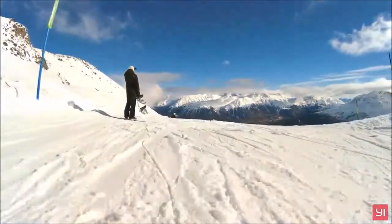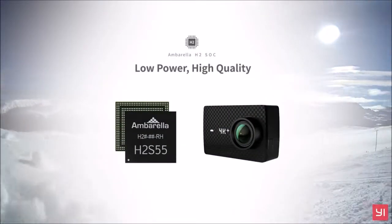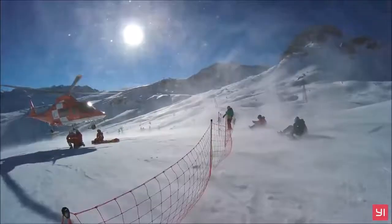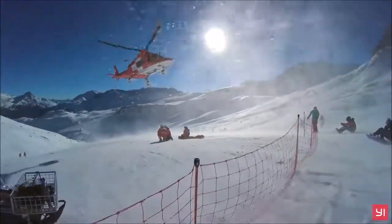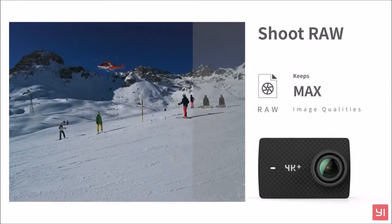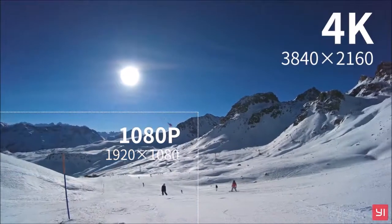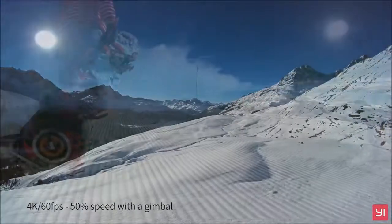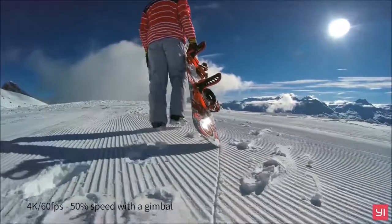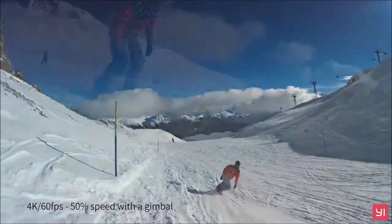In addition to photos and videos, it is possible to shoot in time-lapse up to 4K at 30fps, slow motion up to 720p at 240fps, photo burst up to 10 poses per second, video plus photo — recording video and taking time-lapse photos at the same time — and Loop, a continuous video that lasts up to a maximum of 2 hours and then overwrites itself, handy when used as a dashcam. There's also a timer function.